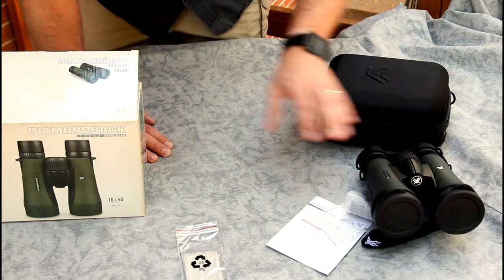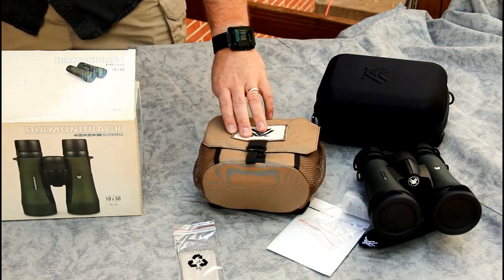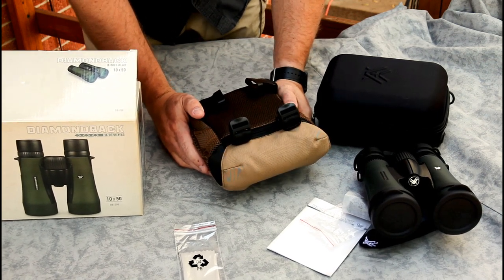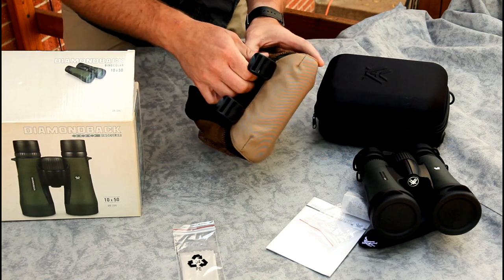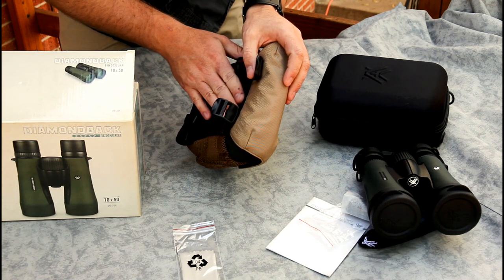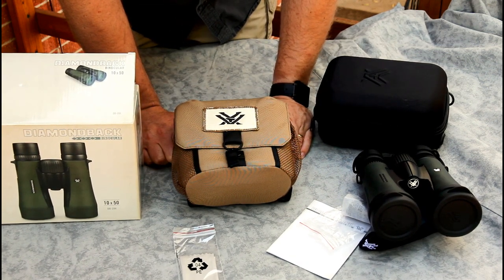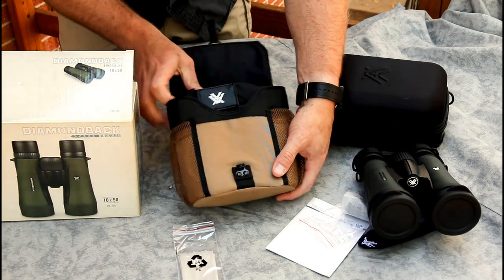Since we've got it here, let's take a quick look at the Vortex Glass Pack binocular harness, designed to fit on your chest and hold the binoculars. This was free as part of the package deal. It has a small mesh pocket on either side and a small zipper pocket on the back — not a lot of room, but you could put a hunting license, a bird ID guide, or something small in there. They do make a bigger version, and reviews I read said you need the larger size if you want to fit a rangefinder or more items.